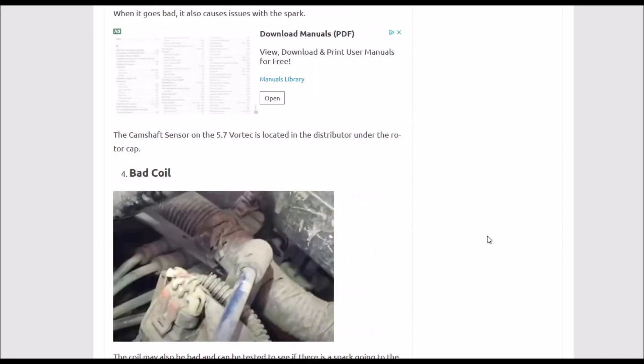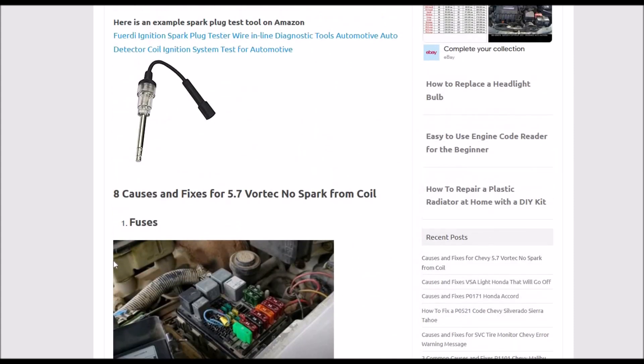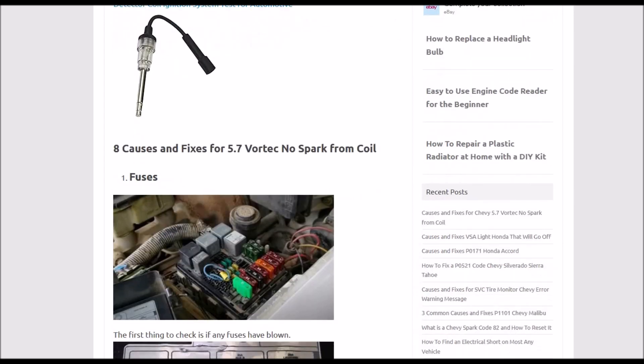That's basically it. I just wanted to do a quick list on a Chevy 5.7 Vortec engine — the main causes and fixes for why you might not be getting any spark. If you have anything to add, please comment below. If you have questions, ask me and I'll try to answer them. If this video helps you, please click like, subscribe, and have a good day.